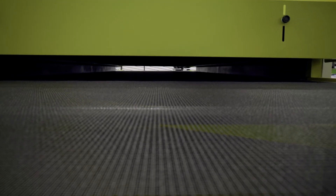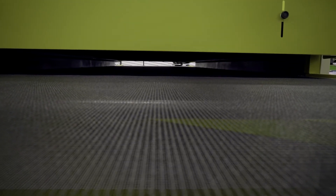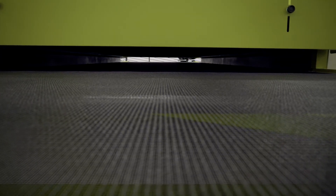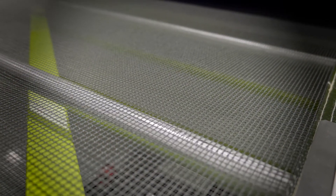Now that we have the ideal settings for curing the ink, we can check the consistency of the dryer chamber by testing the ambient temperature. This procedure is not recommended for an infrared dryer as they do not heat the air.